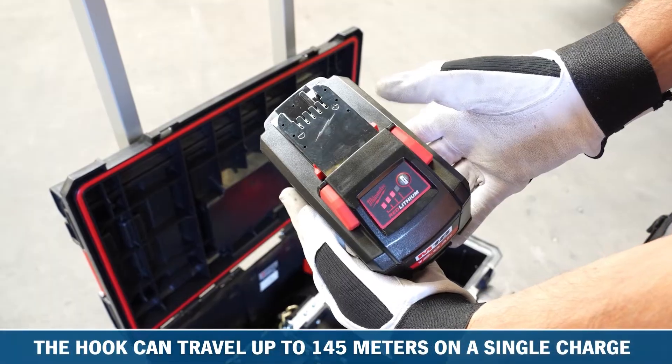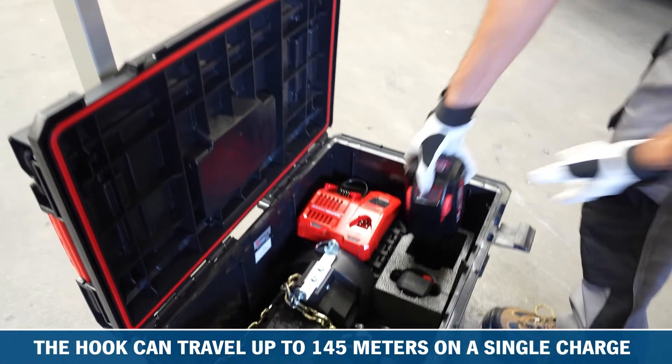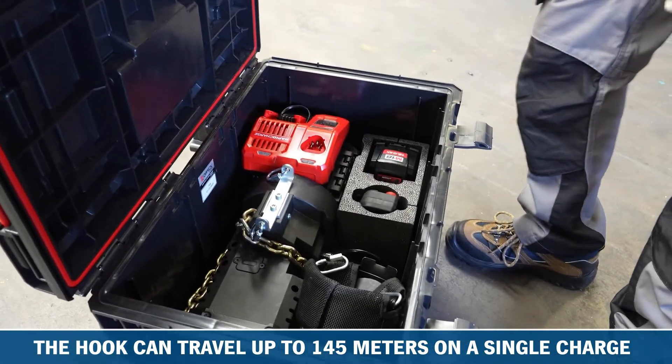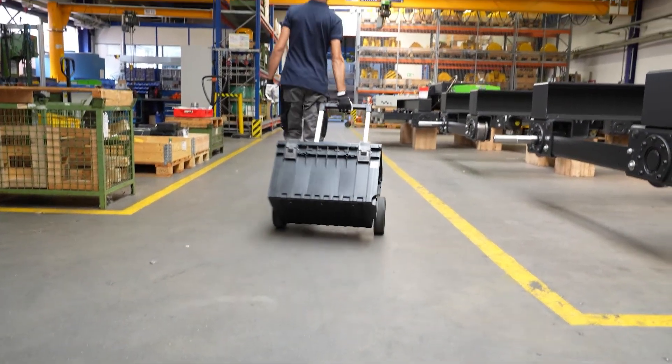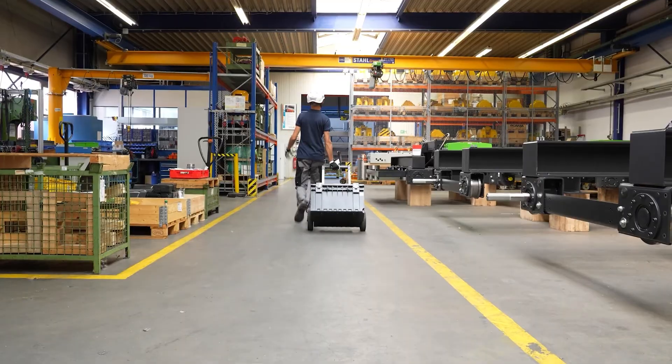Depending on the weight of the load, the BatteryStar's hook can travel up to 145m on a single charge. Let the BatteryStar make your work safer, more efficient and easier.